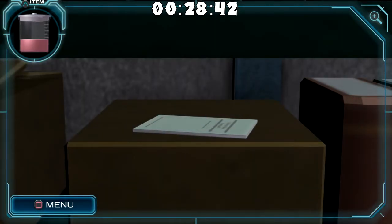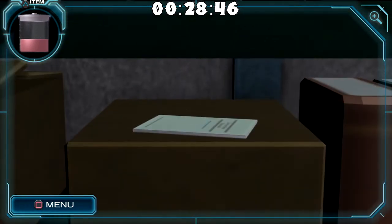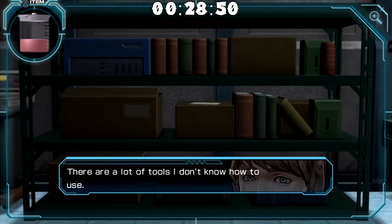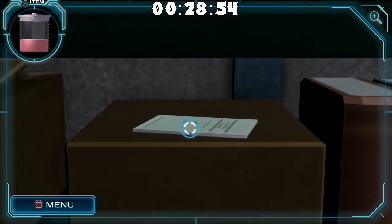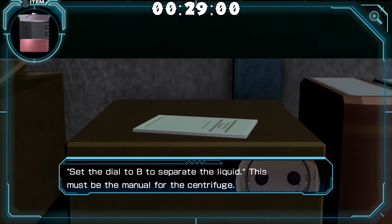I think I just found something. You know when I said I think I'm missing something from this room? So it's like you come here and a lot of these things are useless, but there's actually a document on top of this box. Set the dial to A to mix the liquid. Set the dial to B to separate the liquid. This must be the manual for the centrifuge.